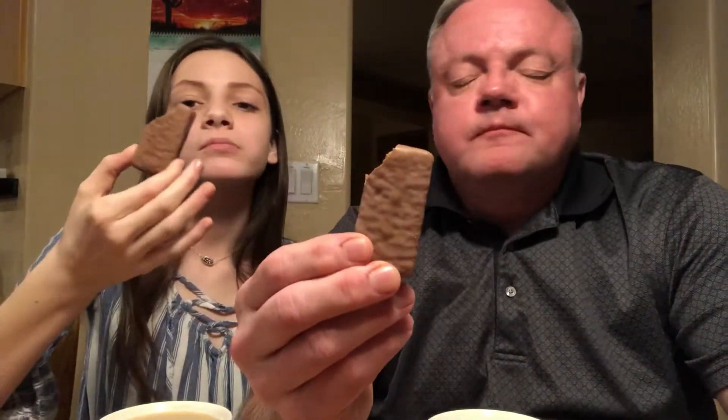You cut off or bite off one corner. Then you bite off the opposite corner. Pretty complicated so far, huh?